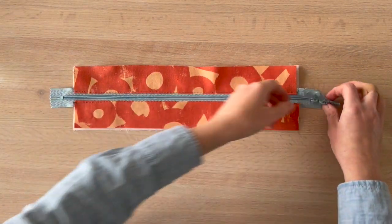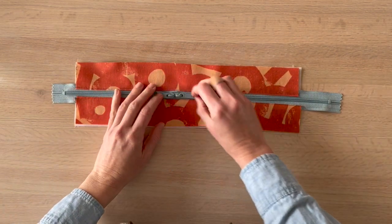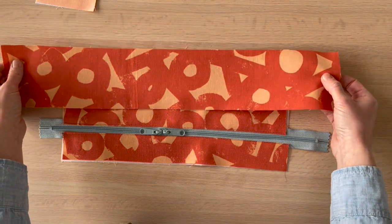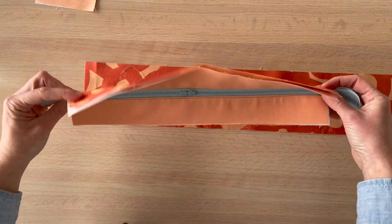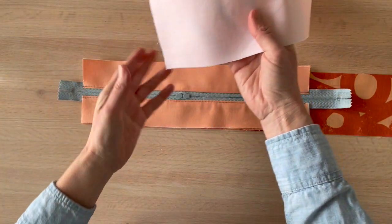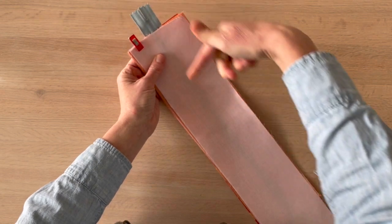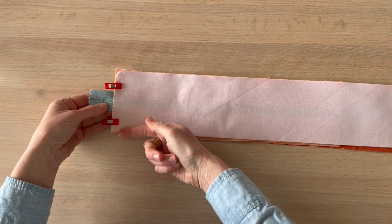Now we're going to start — we'll need those bottom gusset pieces. I'm going to do the exterior bottom gusset and then place the top gusset exterior fabric right sides together with the bottom exterior. Then we will lay the lining bottom gusset right side down on top. This is kind of the same sandwich method as what we did along the zipper, and then I'm going to sew it with a half inch seam allowance.